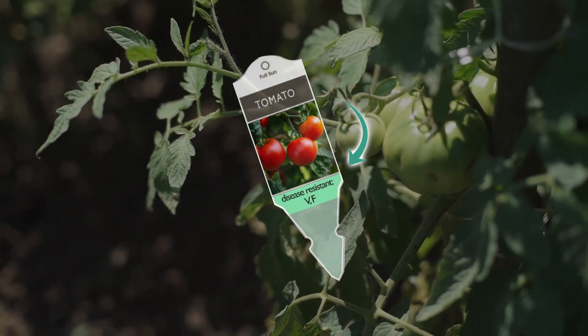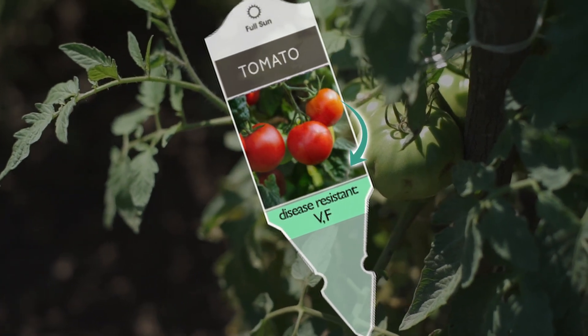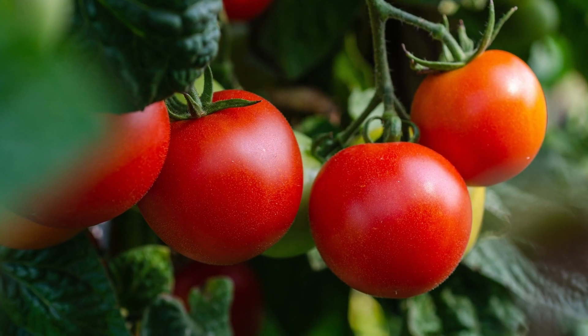We also made sure to choose disease-resistant varieties. See the initials here? The V is for verticillium and the F is for Fusarium, and those will be plants that will be resistant to the types of wilt we get.